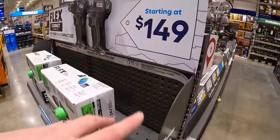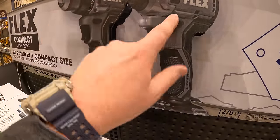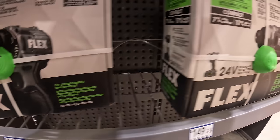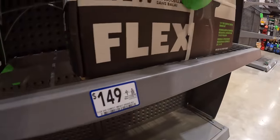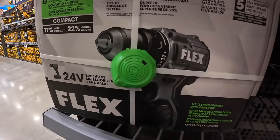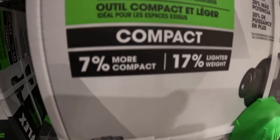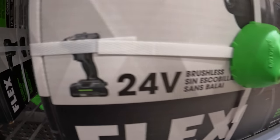Flex has their two-tool combo kit starting at $149 with the subcompact drill driver and impact driver. That combo actually sold out, so now they just have those individually - $149 for the dual driver or the impact driver as kits. Note these are compact, not subcompact - comes with a 2.5 amp-hour battery, charger, and bag each.